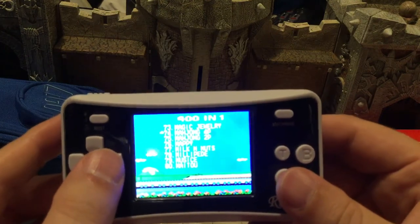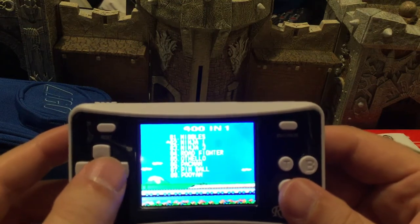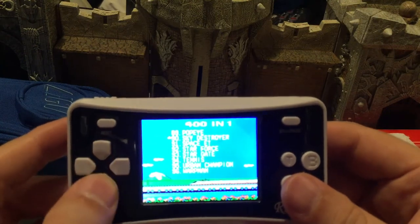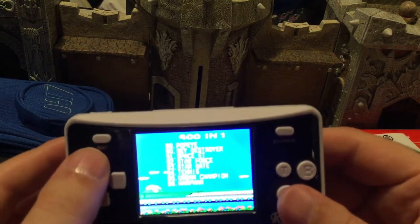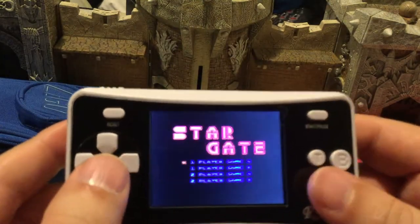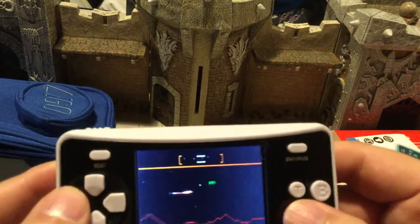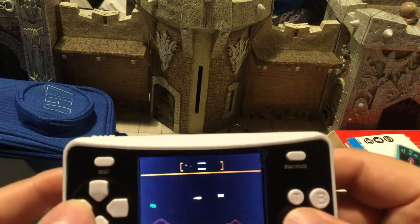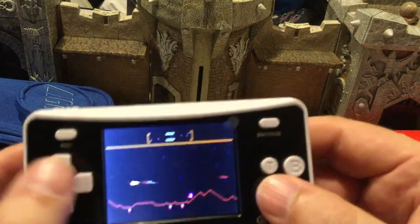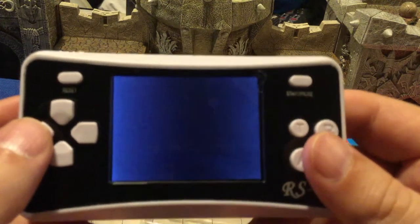For something cheap, it's worth noting the directional pad is the worst thing on the planet. It really is the worst thing on the planet — I can't say how bad the directional pad feels. When you use a bad directional pad, you know it, and that's a bad directional pad. This shooter here is okay — it's not bad. This is definitely worth it if you just want to try something goofy.